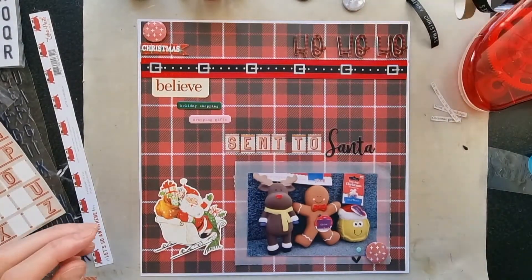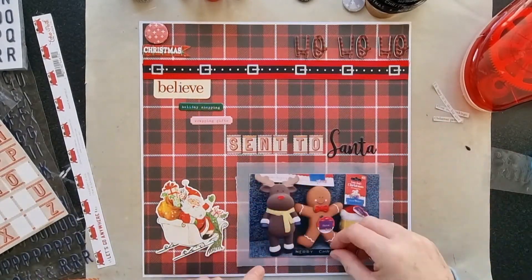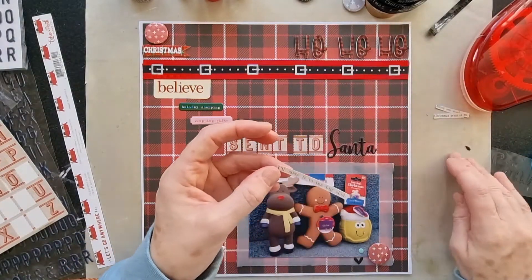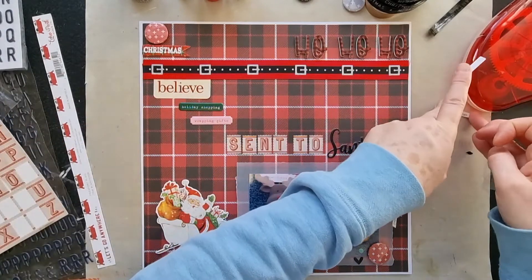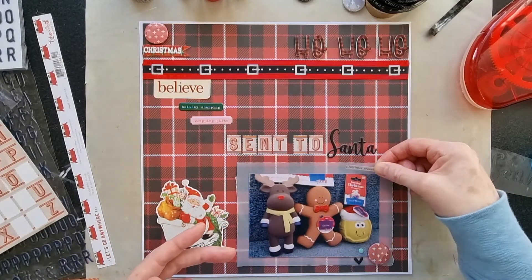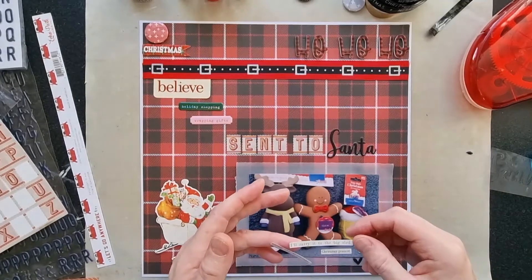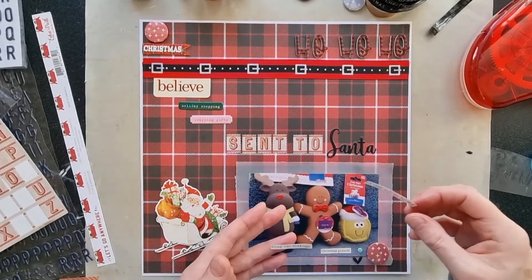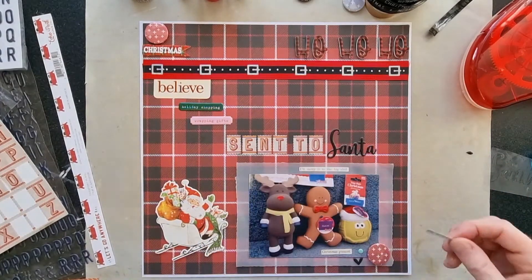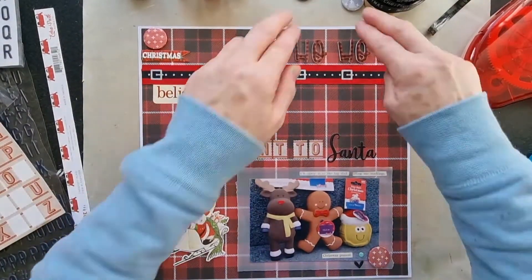There's not really much more to do to this layout. I was thinking about using another piece but I'm not sure I need it now. I've picked out a few phrase stickers from the Tim Holtz pad: 'Christmas present', 'I'll carry it to the big sled', and 'filling our stockings'. Perhaps I could put that there and there. I quite like it — it's quite a quick layout but I don't think I need to do much more.